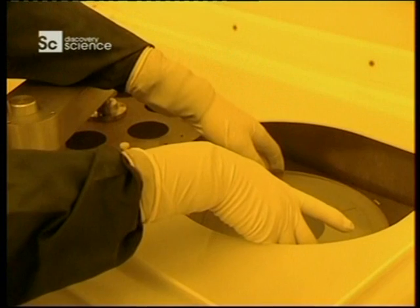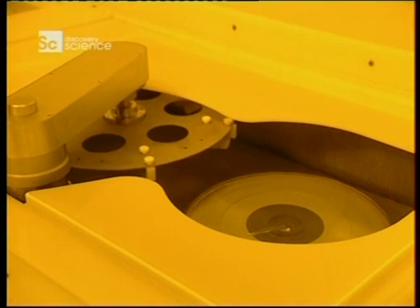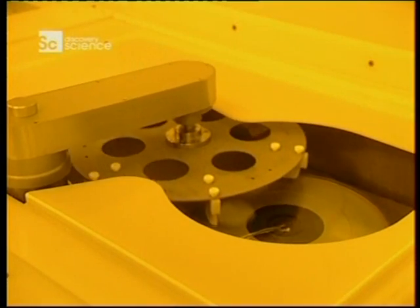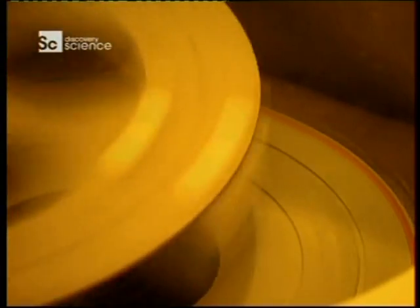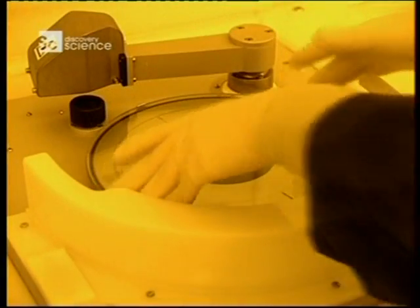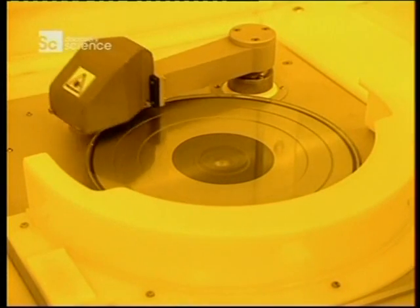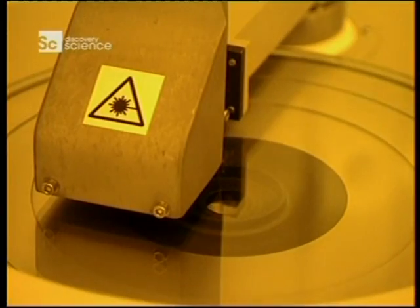The production of compact discs has to be carried out in ultra-clean environments. Any dust particles can wreck the process. Compact discs are copies made from an original glass master disc. A thin plate of glass has the chosen information — in this case music — written onto itself using a right laser beam.